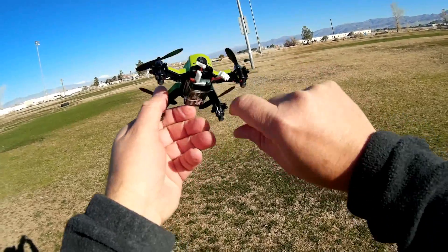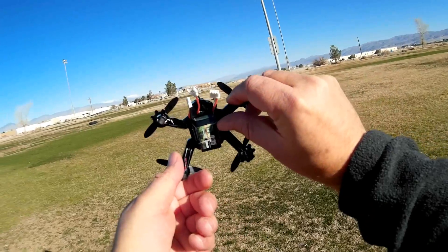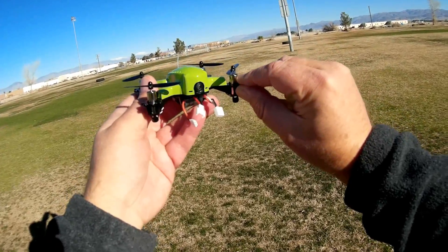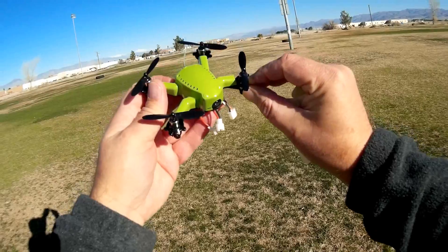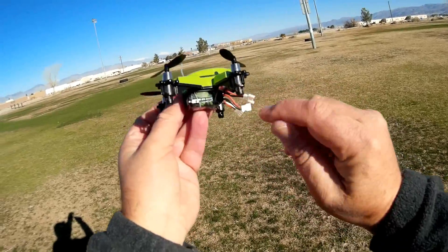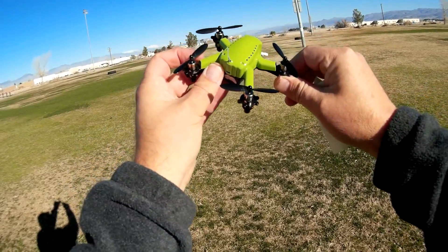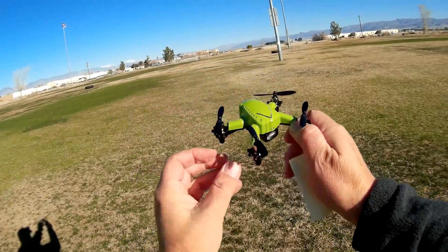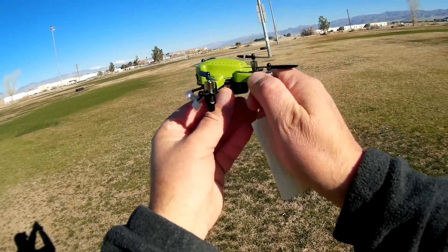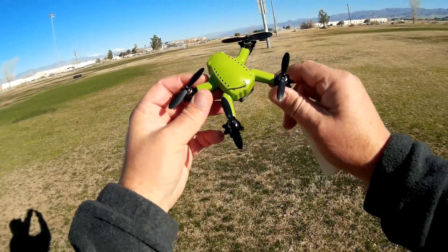It comes with a 350 milliampere hour, 7.4 volt 2S battery at 30C. These motors are 8520s designed for 2S batteries — so these 8520s are designed for 7.4 volt batteries. With this 350 milliampere hour 7.4 volt battery, they are predicting flight times of 8 minutes. I find that hard to believe, but we'll find out in flight. The main thing is this has a very nice camera and also has the power and motors to provide extra long flight time.